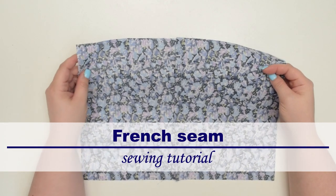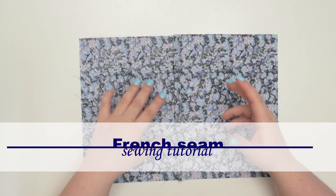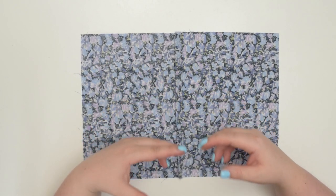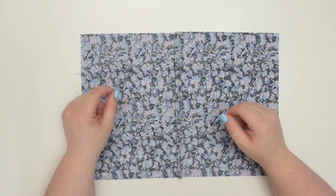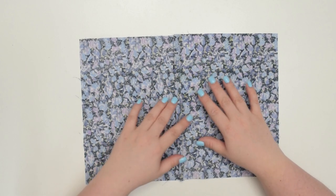Hello my crafty friends, this is Monica from All So Petite. Welcome back to my channel. Are you tired of sewing projects that leave you with messy and fraying edges that don't look quite right? If so, then it's time to learn about French seams.